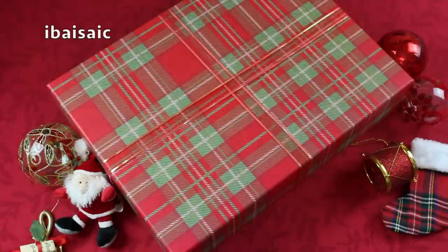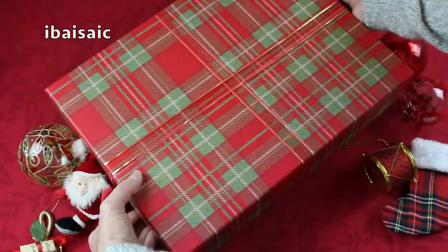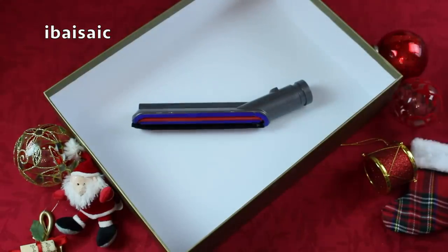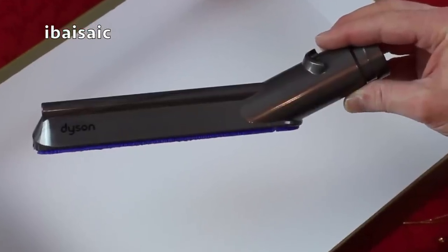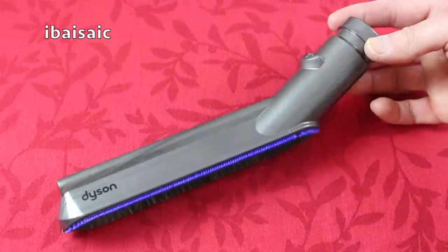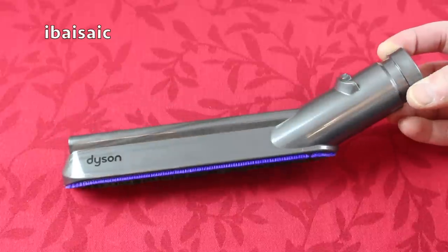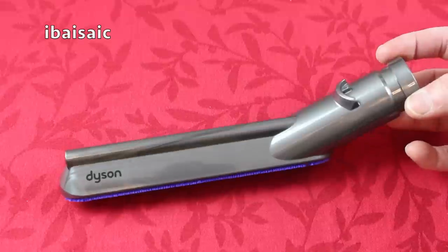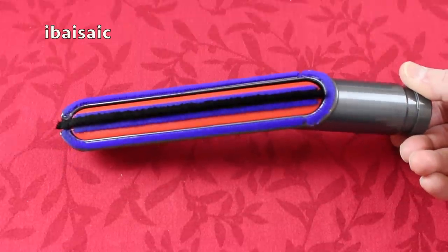Hello everyone and welcome to day four of my Advent series. Let's have a look what's in the box today. It's a Dyson carbon fibre soft dusting brush. I think I'll take a trip back in my time machine, back to the summer and back to revisit my mum's previous house, and we'll take this Dyson carbon fibre soft dusting brush for a test drive.